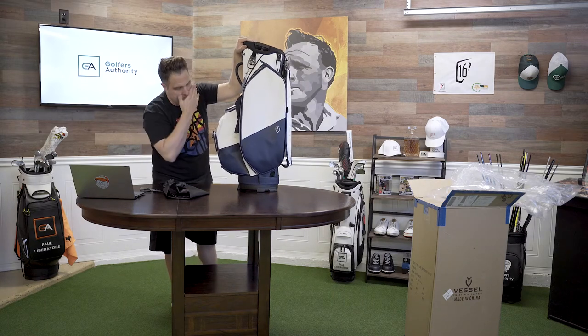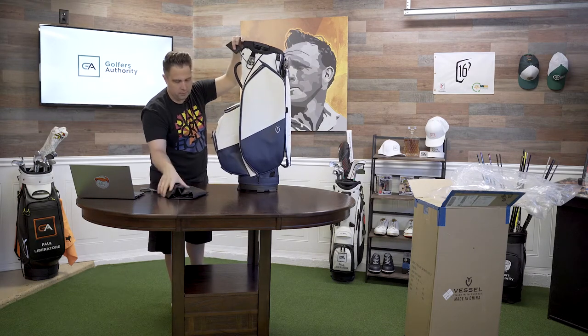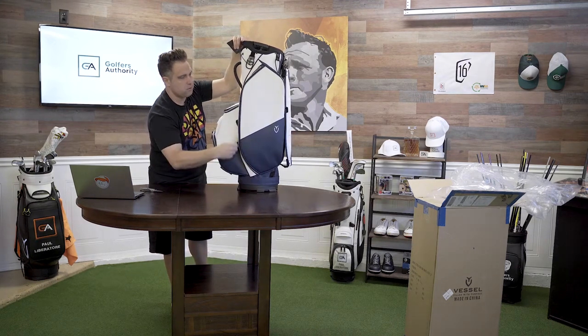That cover covers the top of the bag. There's a nice big pouch up there — whatever you want to put in there. That's cool.